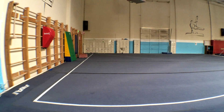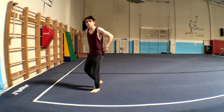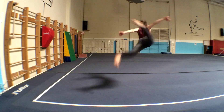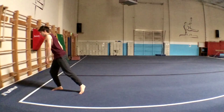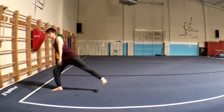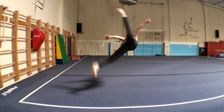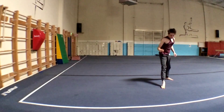Welcome to another trickingbasics.com tutorial. Today we're going over the butterfly kick — this is one of the easiest tricks in tricking, so don't overthink it. Basically, you want to start out with a nice strong butterfly takeoff, then set and switch your legs at the last minute, making sure that you rotate transversely enough.